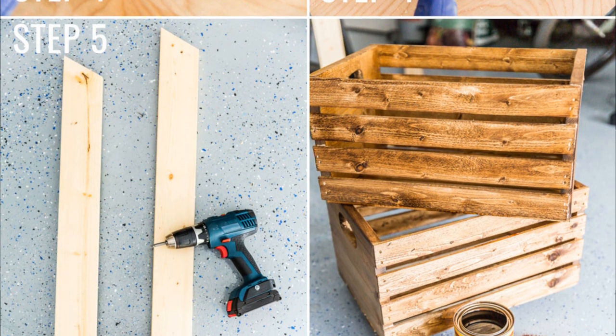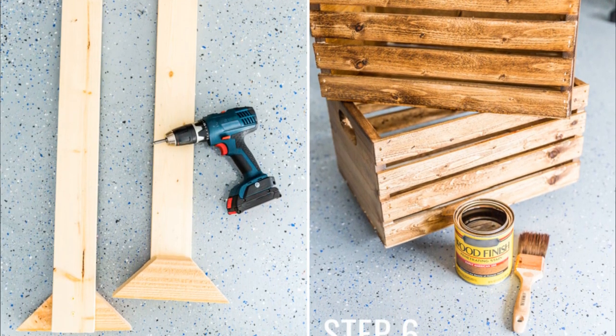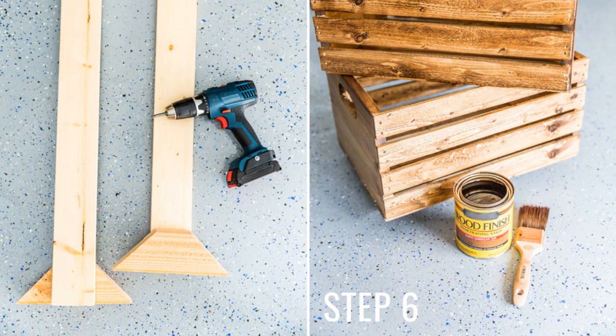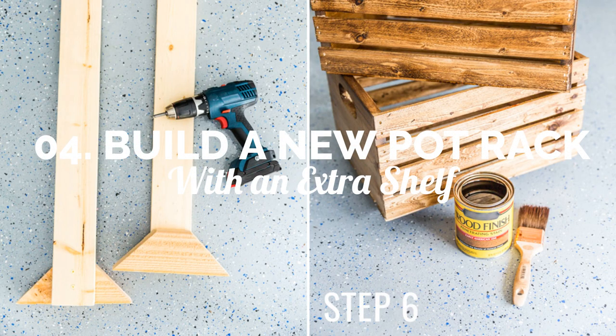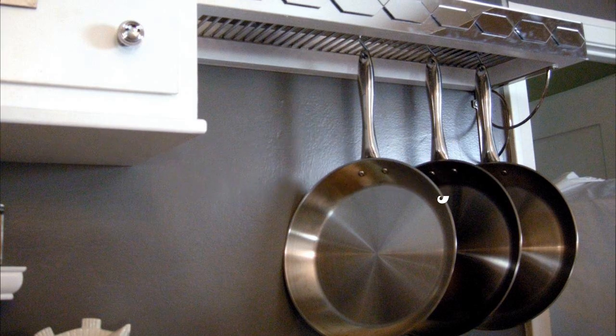Make two boards that are 10 inches long from the 2 by 4 by 8 board. Use a miter saw to shave off 45 degrees from both ends. Number 4: Build a new pot rack with an extra shelf.